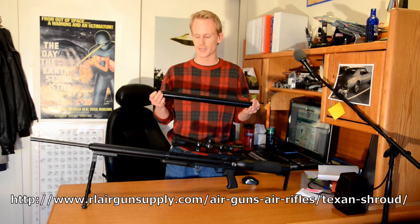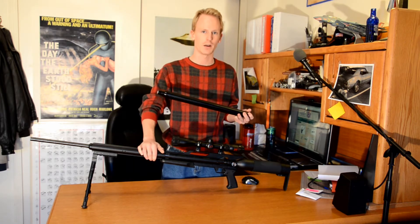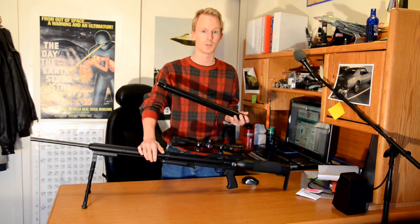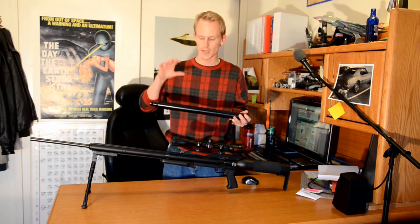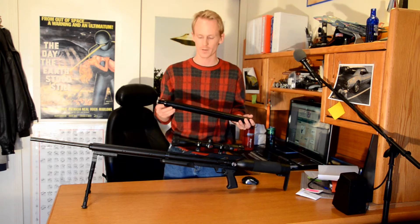But 'shroud' gets around a lot of legal issues. It is legal to suppress an air rifle; it is not necessarily legal to suppress a firearm. And a shroud has to only ever work on the air rifle, so it's a bit of a gray area.